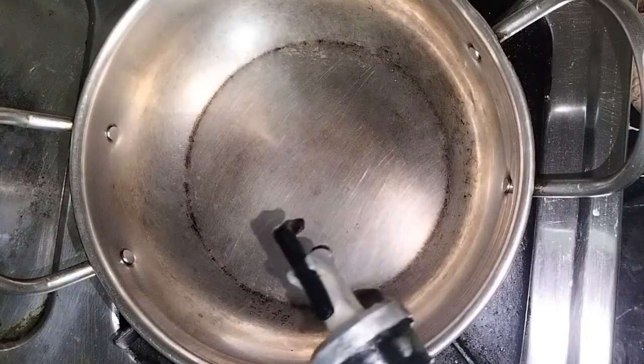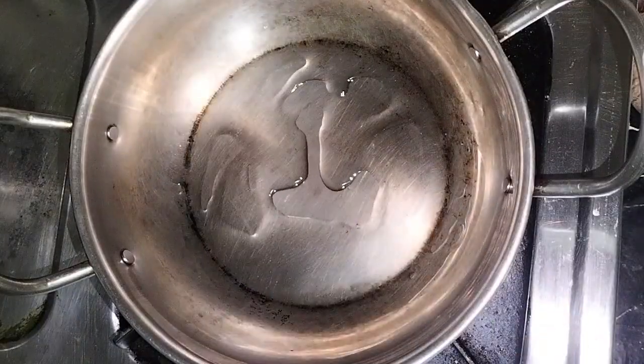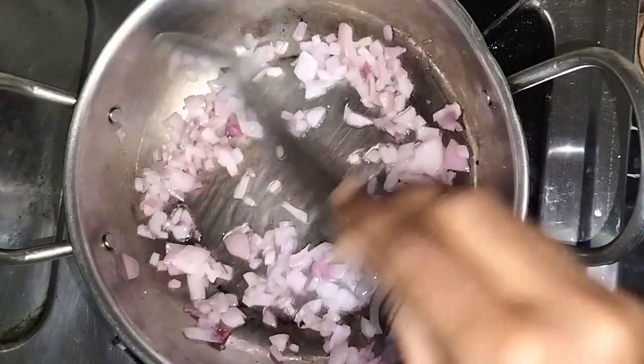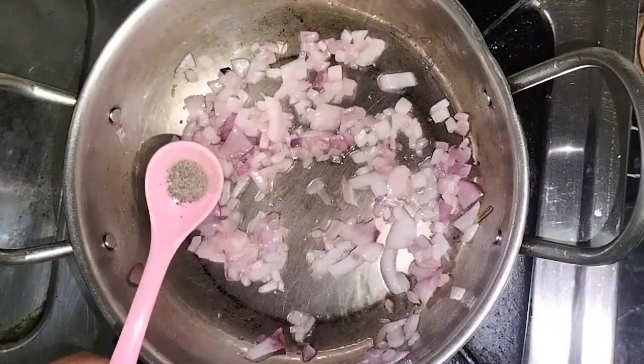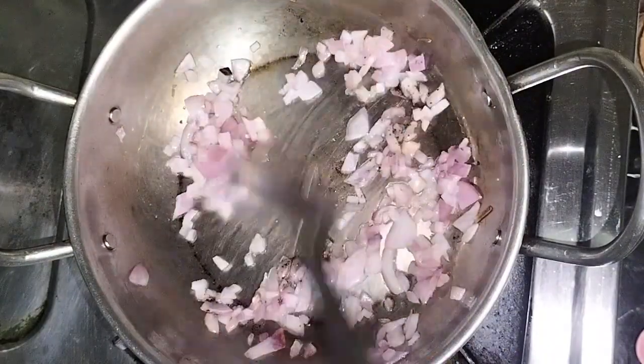In the meantime, take a pan and add one tablespoon of coconut oil. Once hot, add in the onion and fry until the onions are translucent. Now add a quarter teaspoon of pepper powder, mix it, and let it cool.